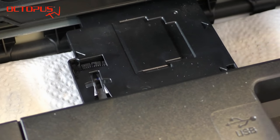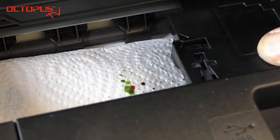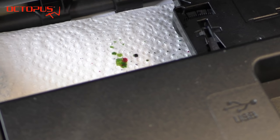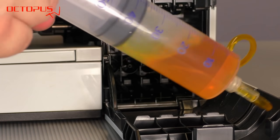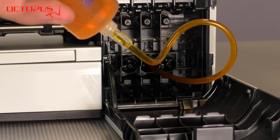Here we check on the result after four to five minutes of cleaning. It seems to be making some progress as some yellow ink nozzles already work, but in the upper area yellow nozzles are still missing. So please continue the cleaning to improve the cleaning effects on the yellow nozzles.